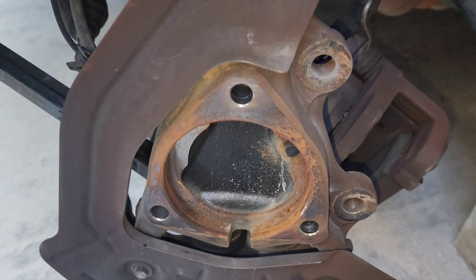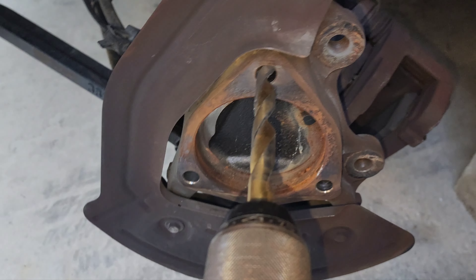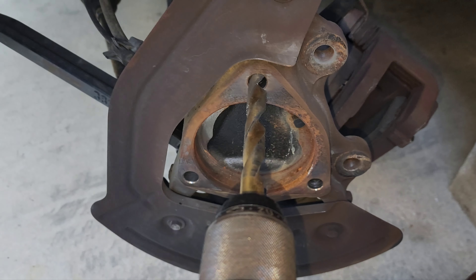So when replacing this three-bolt hub, you've got to ream it out with a half inch, only because of rust and scale, I think.